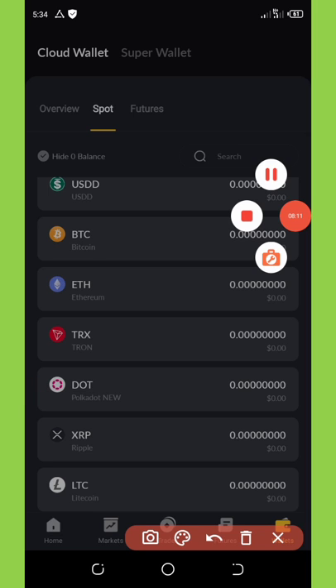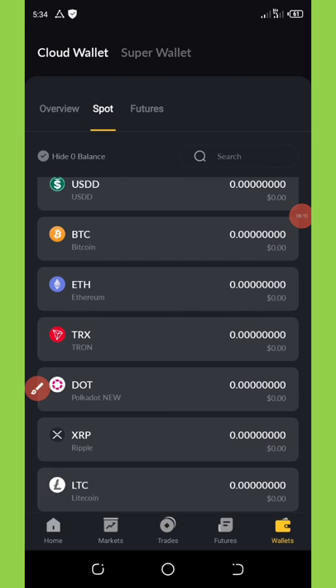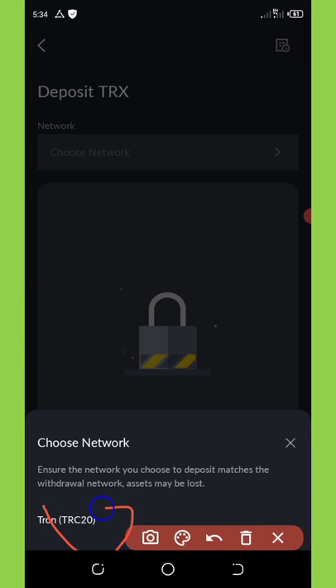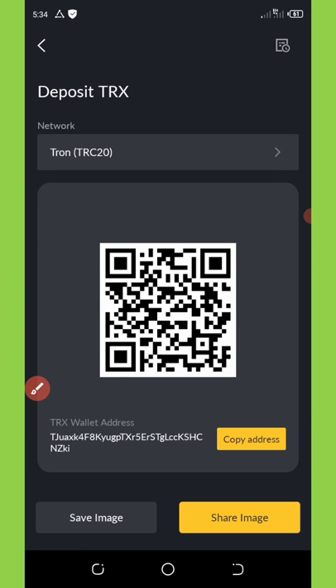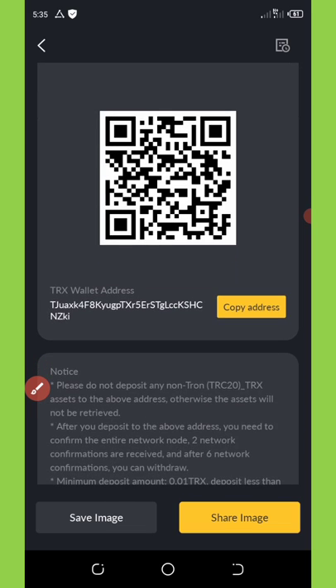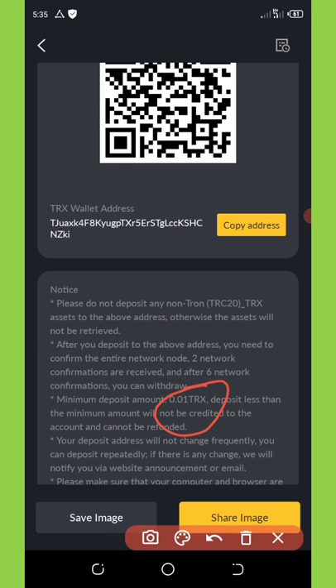Let's say I'm going to deposit TRX. Click on TRX and you'll see the trading volume of TRX to ETH, TRX to BTC, and TRX to USDT. Click on the deposit button at the right corner of your screen, choose the network as TRC20 — which is the Tron network smart chain — then copy your address. You can deposit TRX to this address. The minimum deposit amount is 0.01 TRX.